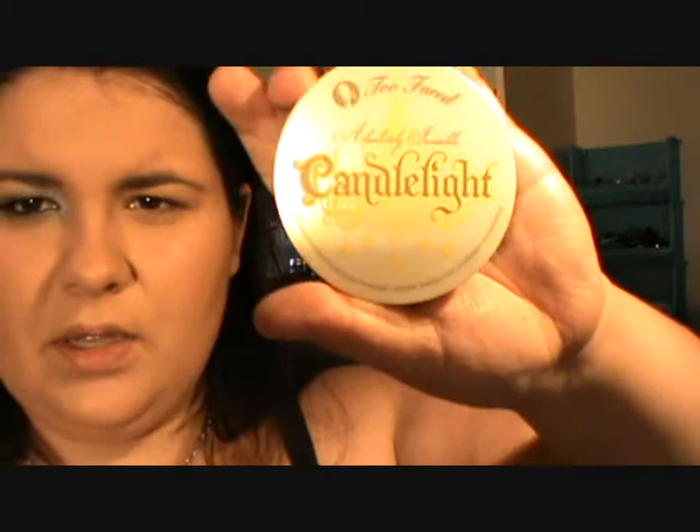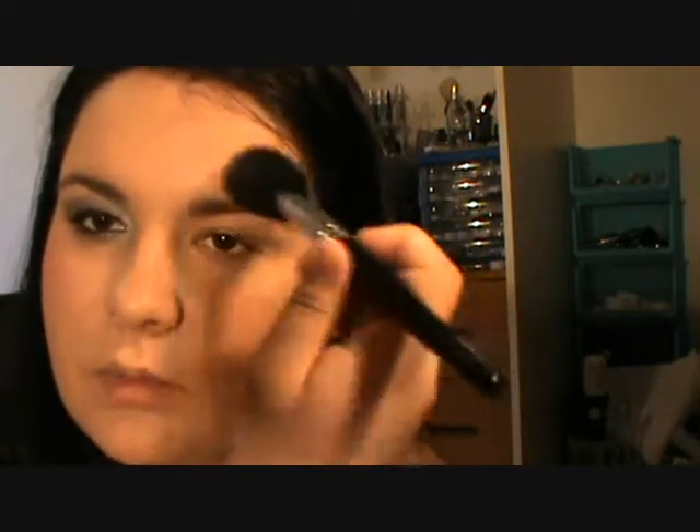I'll apply my highlight. I've been currently using the Too Faced Candlelight — I really quite like it, it's a very subtle shimmer. Just loading up my brush, tapping off the excess, and then just doing like a little V: above the eyebrow and down under the eye.